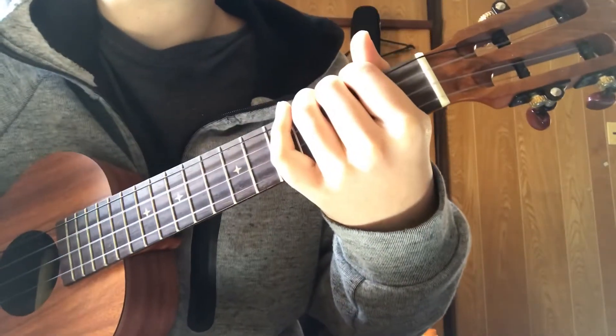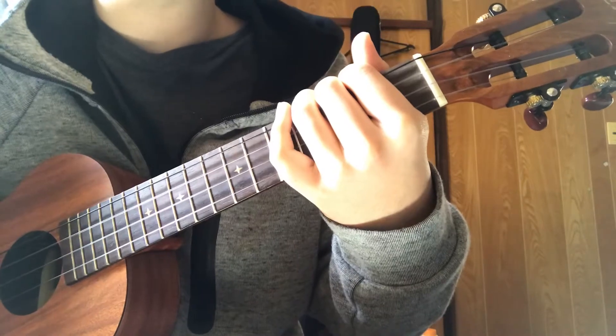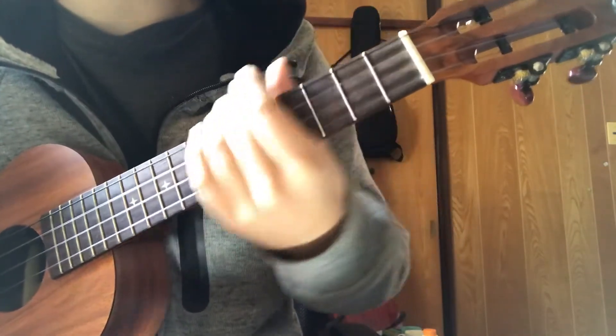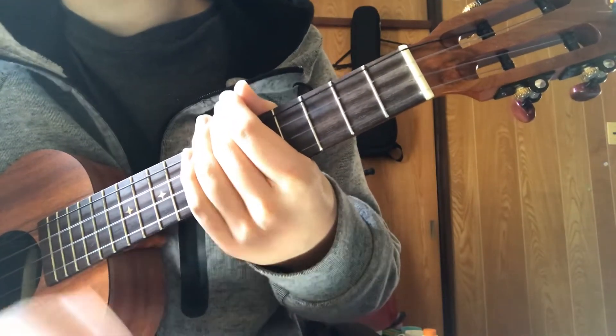Hello, my name is Akirito. I'd like to teach you how to play Hey Soul Sister by Train. First I'm going to sing the song, then I'm going to explain the chords later. So, here we go.